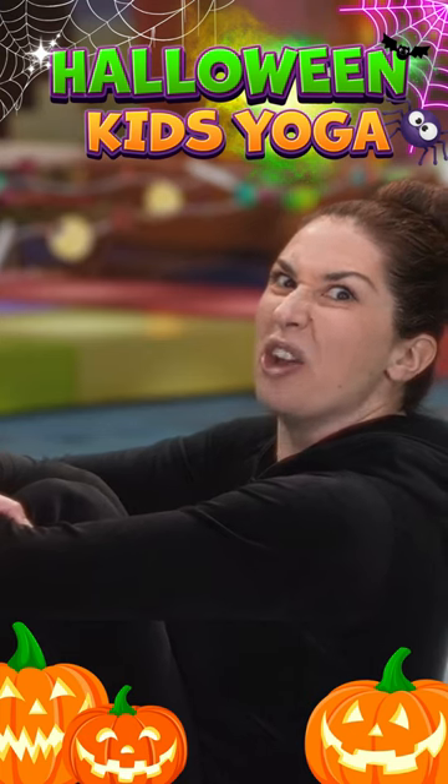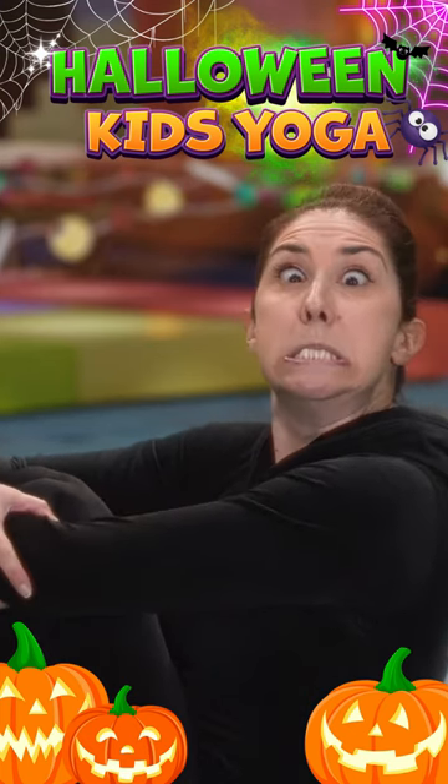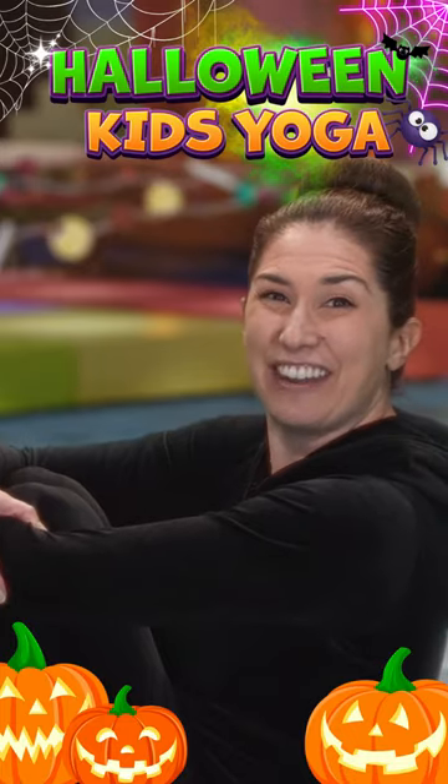Now, can you do a funny Jack-o-lantern face? Ready? Very good everyone!